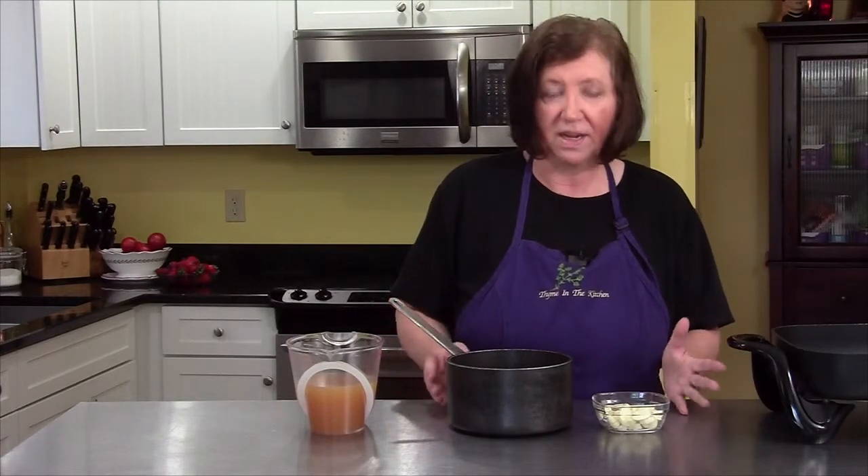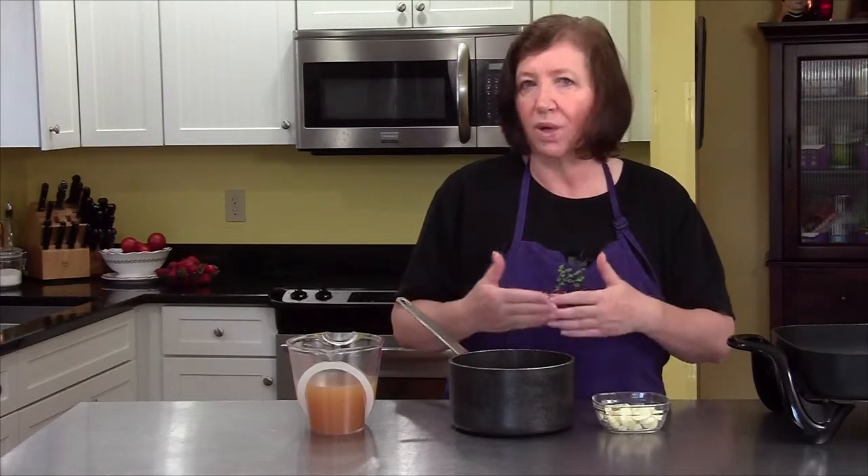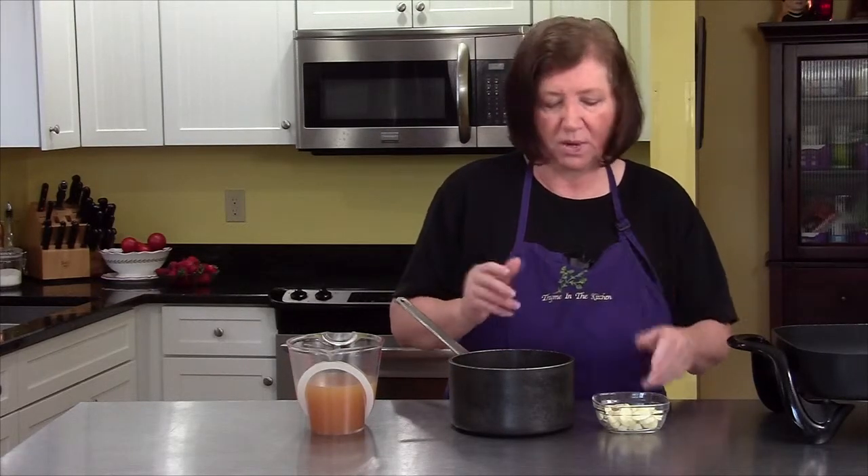I'm going to make some Mediterranean garlic lemon chicken. They have an abundance of garlic and lemons in the Mediterranean area. In order to start this dish, I have to make the beginnings of the sauce. If you've ever made 40 clove garlic chicken, this is somewhat like that, a little different in the way you prep it though.